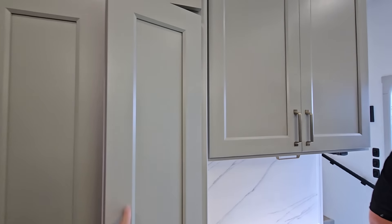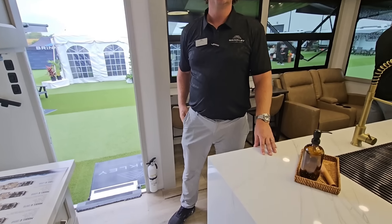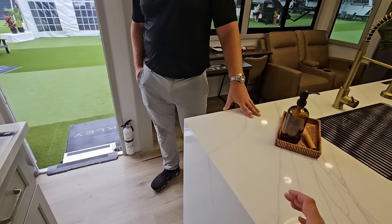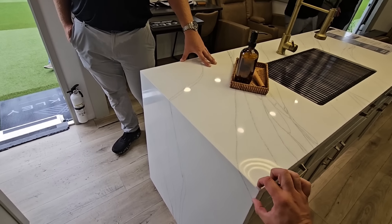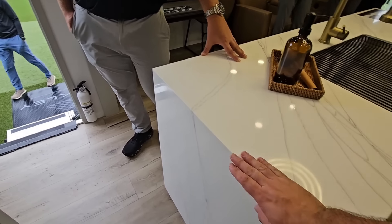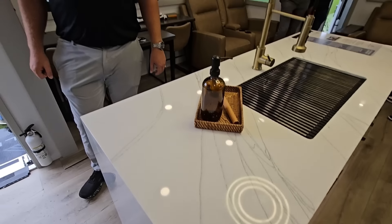You can take drawers out and adjust sizes — giving you options to use the RV however you'd like. One thing I appreciate: of all the companies trying to emulate Brinkley's waterfall countertop design, you typically see it as an afterthought — a piece of solid surface just kind of attached to the bottom. But look at the clean lines and how they transition it; it's beautiful. They do things remarkably differently than anybody else. They're trying to set the bar really high, and it does take time and cost money, but those are investments they're willing to make.